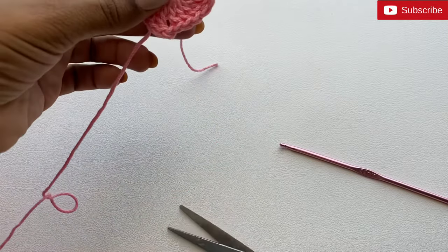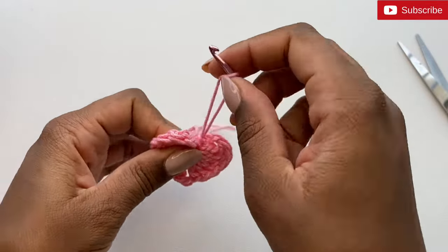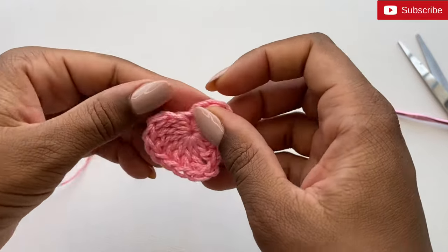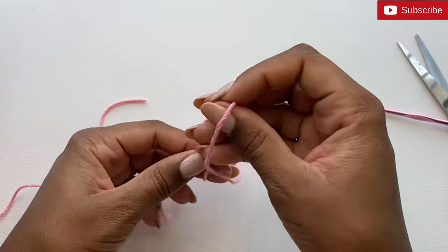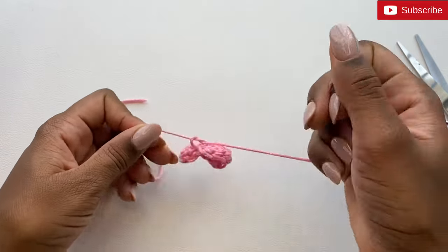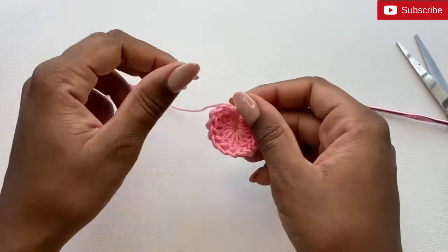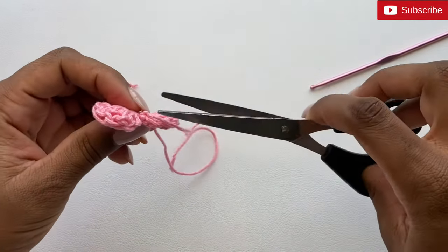Take scissors and cut your yarn and pull it through. I like to tie my yarn here — just going to tie it twice. If you prefer to weave it through with a crochet needle you can do that. I'm just going to cut my ends.